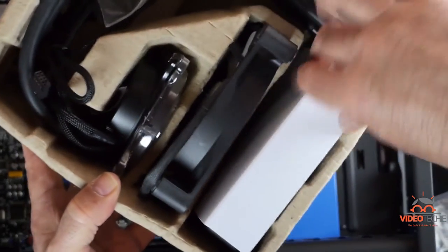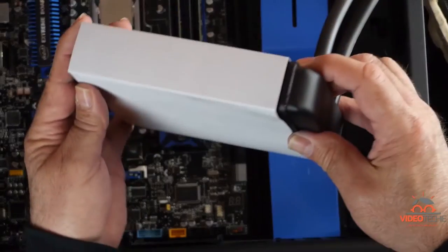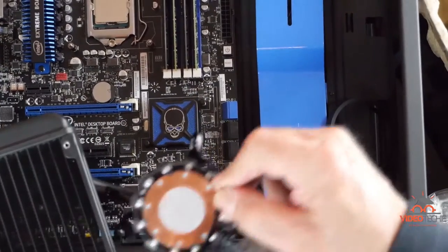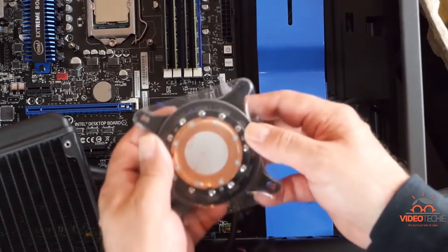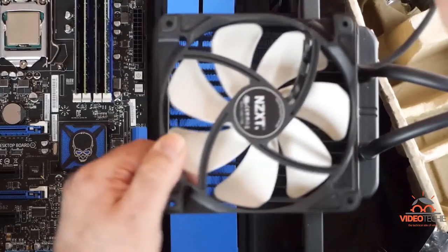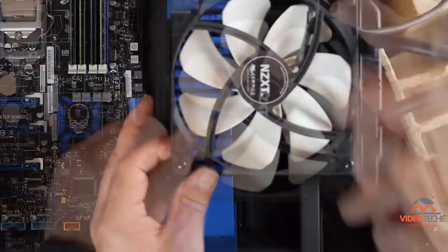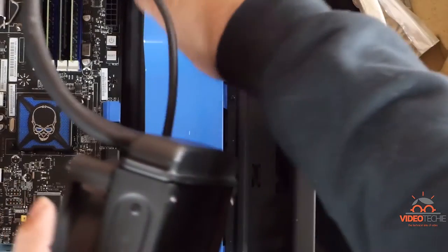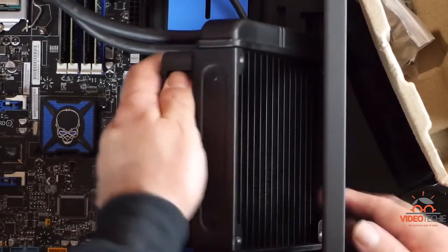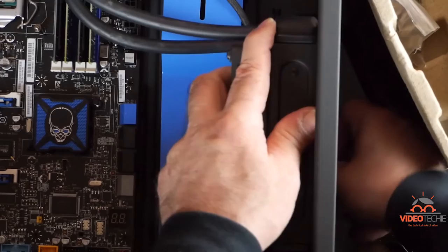The first thing we need to do is install the 140mm fan onto the radiator. We're going to set the fan up to pull air back through the radiator and back into the case. This isn't the way I wanted to install the radiator, but there isn't enough room at the top to use an exhaust configuration. Every way I tried this radiator, it's very tight. I really love this case, but it isn't an ideal case for water cooling.